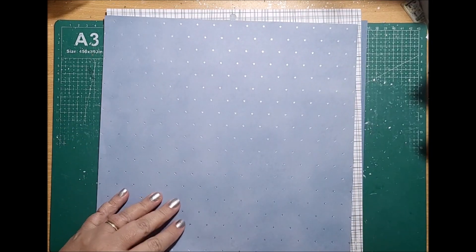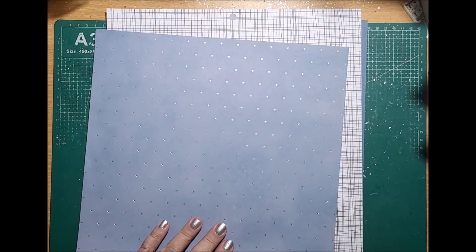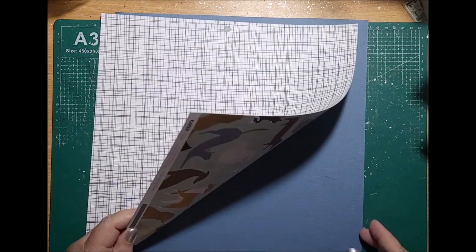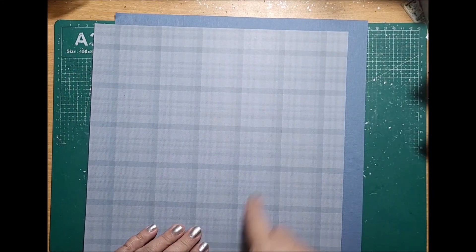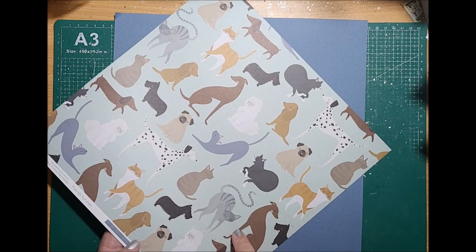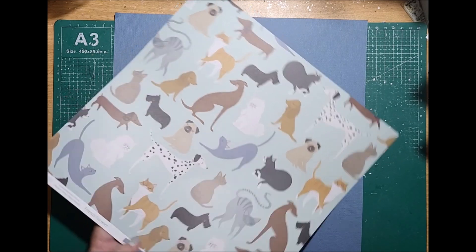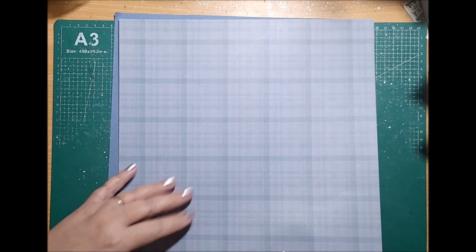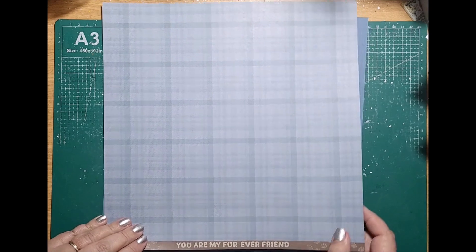I have some scraps here that I'm going to incorporate into the layout and I have this beautiful piece of paper here which is a Kaisercraft paper. I'm going to use the back of this one — this is a B-side paper — and the same with this one. This is a new Kaisercraft range called Furry Friends... actually the Friends Forever range, that's it. It's a brand new one and I'm going to use the plaid side on the back.